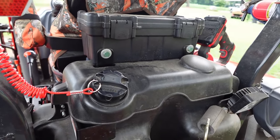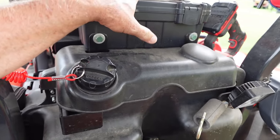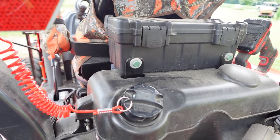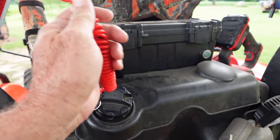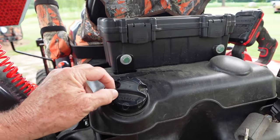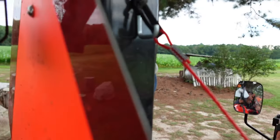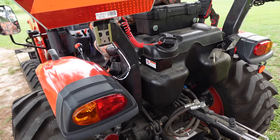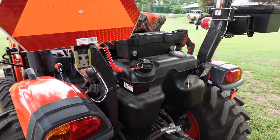Right here on the fuel cap I have a little tether line. I've read lots of things where people had lost their fuel cap — I believe this cap is about 40 bucks. So you take it off, lay it up there while you're fueling, get a phone call, drive off, and it falls down in the grass — lost. This was actually from a jet ski or a boat — I just found it in a box. I drilled a little hole in the handle of that cap, put a key ring on it, and connected the tether up there. Now even if I drive off, I won't lose the cap.